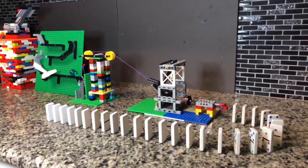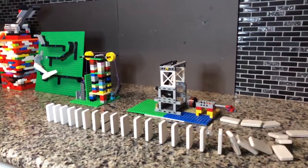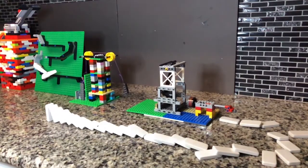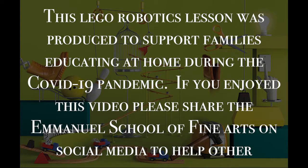If you are interested in learning more about the science behind these machines and their actions, I have linked a number of great websites in the description of this video. I have also compiled a YouTube playlist of awesome Rube Goldberg experiments for your enjoyment. Did you know that there are annual contests for kids and professionals for building these inspiring machines? Please share with us any photos or videos you create while exploring this fun activity — we would love to hear from you. This LEGO Robotics lesson was produced to support families educating at home during the COVID-19 pandemic. If you enjoyed this video, please share the Emanuel School of Fine Arts on social media to help other families interact with our content. See you next time!